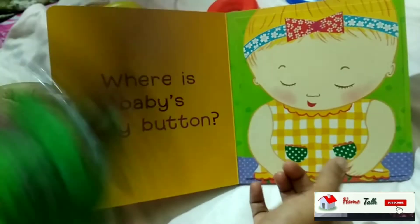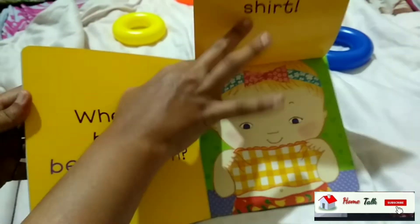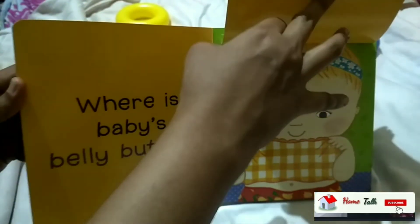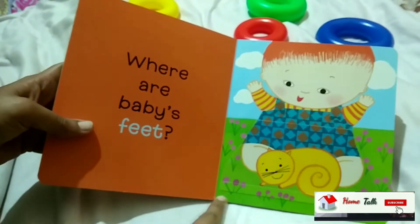You can see the belly button under the shirt. Whenever you lift the flap, you can see the belly button. It's a fun way to explore body parts with the book.